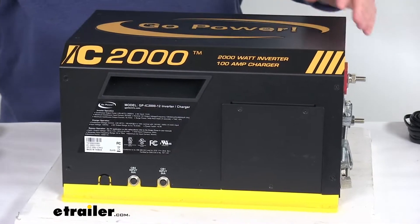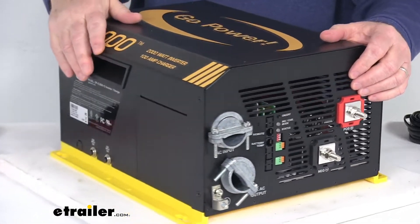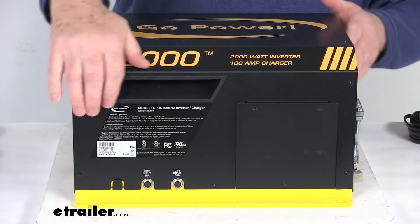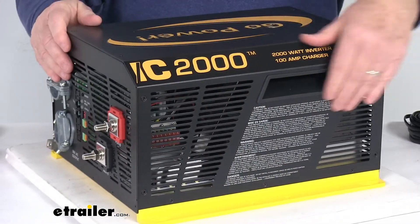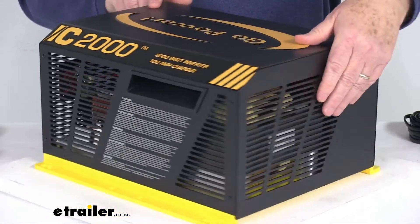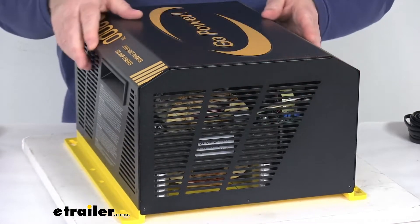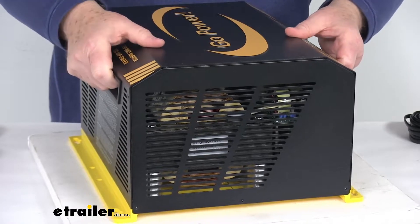It does have multiple connection points that will let you secure cables and external devices to the inverter. Three of the sides have exhaust air vents, and on two of the sides they have built-in handles that make it easy to maneuver this unit.